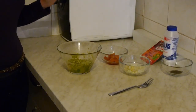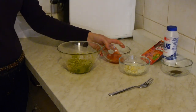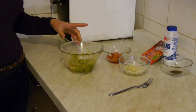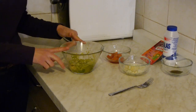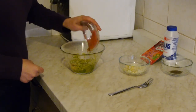Chop the onions, spring onions, and garlic, which is here. Tomatoes are here, and avocados are here. I mix it well with the hand mixer. Now we have to put everything in this bowl — add some chili, salt, and pepper.